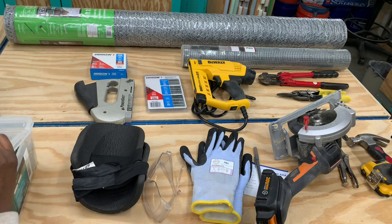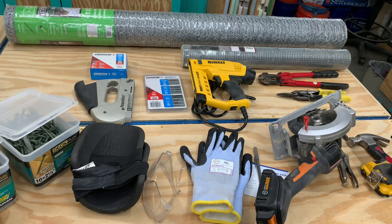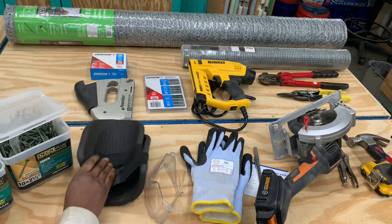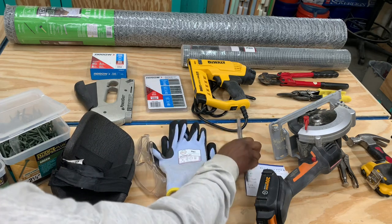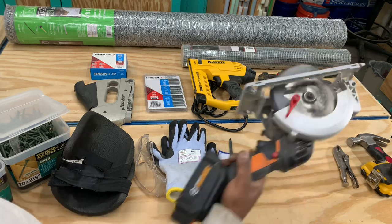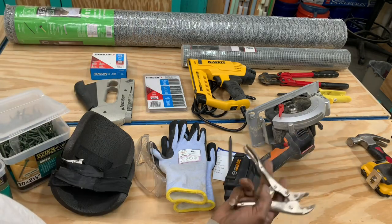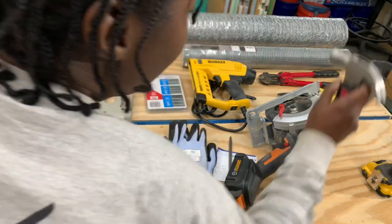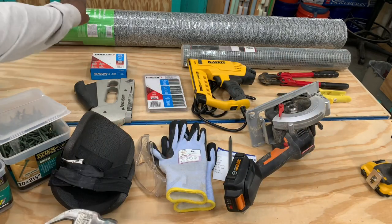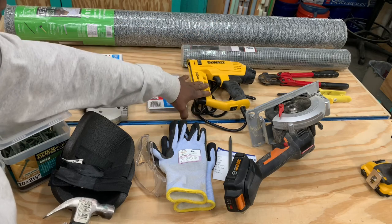I'm going to run through the things we're going to need for the panels. First, you're going to need screws — I'm using deck screws, 10 by 3.5 inches and 10 by 2.5 inches — and a drill driver. I'm also going to need knee pads, eye protection, gloves, some kind of marking utensil, and I'll be using the chop saw. But if you don't have a chop saw or you're outside, you can use a little portable saw like this.